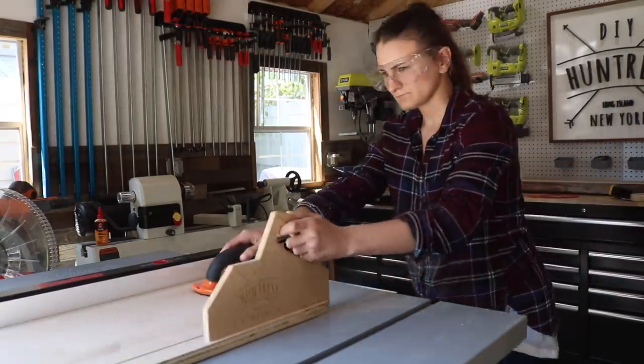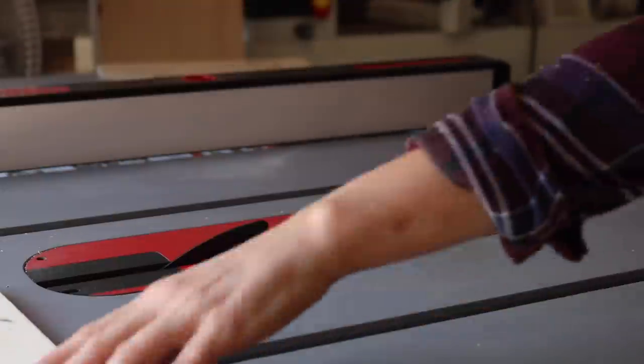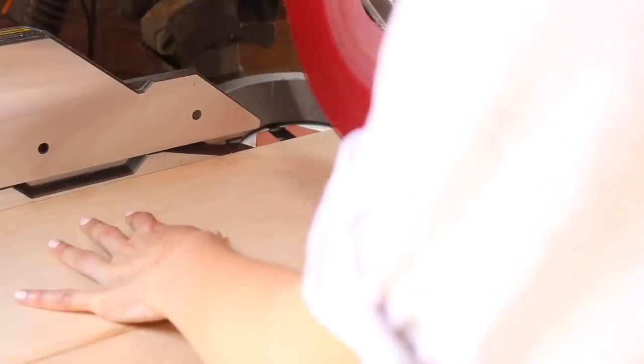Once those two laminated leg pieces were done, it was time to cut out the rest of the pieces from three-quarter inch plywood, including two really long shelves, some shelf dividers, and some adjustable shelves for inside the cabinet. You can find the full list of materials and a step-by-step plan on my blog. At this point there were a lot of pieces, so it was time to start labeling everything.